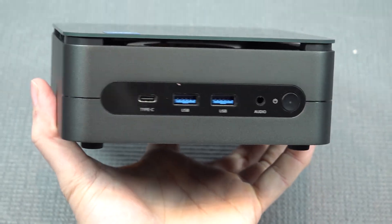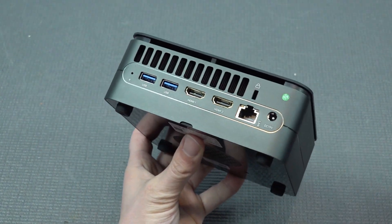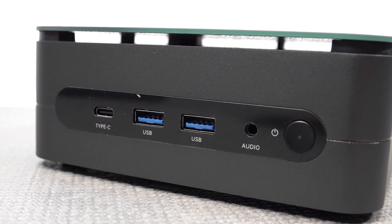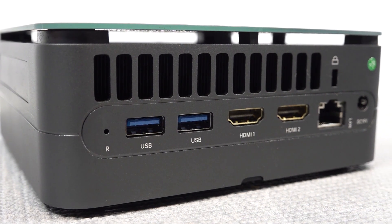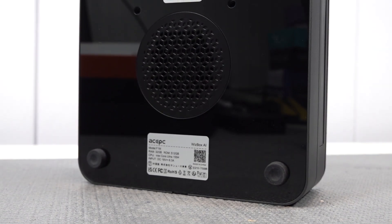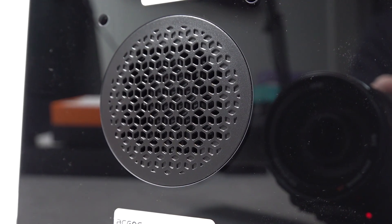Overall the case design looks kind of nice — more classy — but it has a plastic feel rather than a premium feel like Beelink. At the front we have a Type-C/USB-C, two USB 3.0 ports, audio, and a power button. At the back we find two USBs, two HDMIs, an RJ45, and the power input. Strangely there's no DisplayPort. At the bottom there's an extra fan for cooling the internal components.